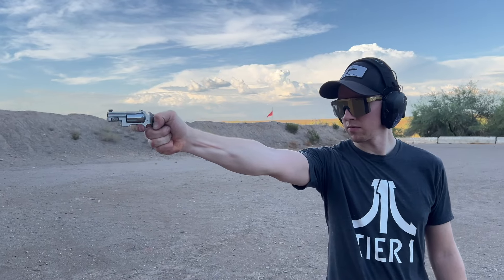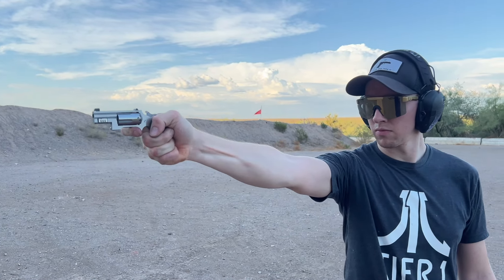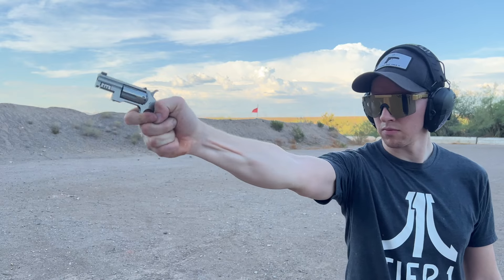Since North American Arms sent me their new offering to review on the channel, I figured I would also use this as an opportunity to explain why I like these little mini revolvers so much and why I think they ascend beyond just being a novelty or a conversation piece. I think they're actually pretty practical under the right set of circumstances.